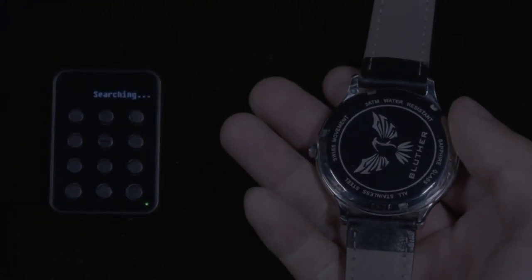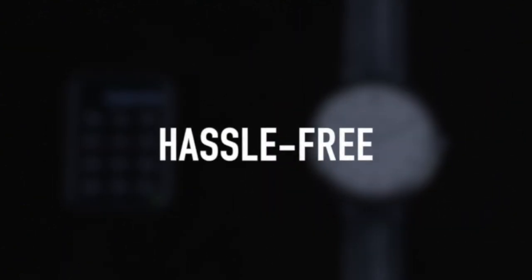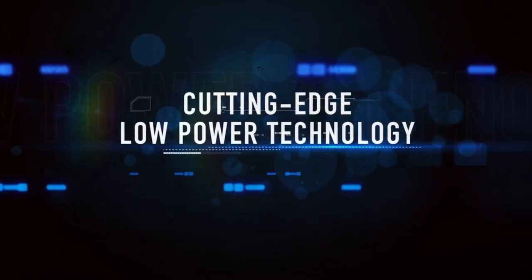You can now easily turn on the watch by simply turning it over. This revolutionary change saves you the hassle of opening and exposing the back of the watch. Charging the watch is no longer an issue thanks to Bluther Magic's cutting-edge low-power technology.